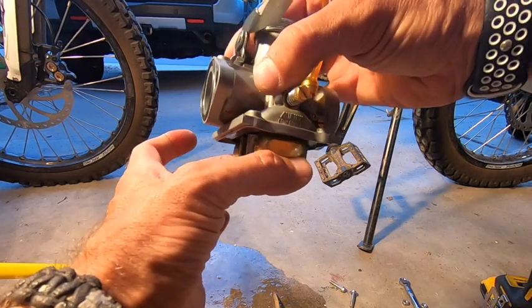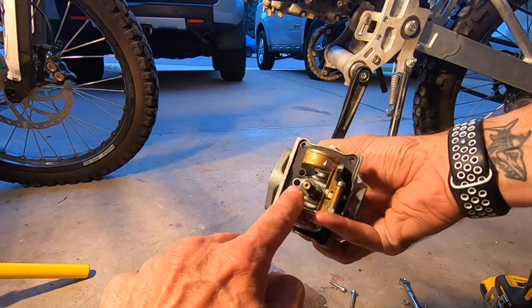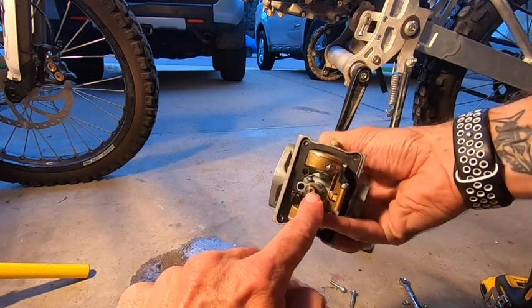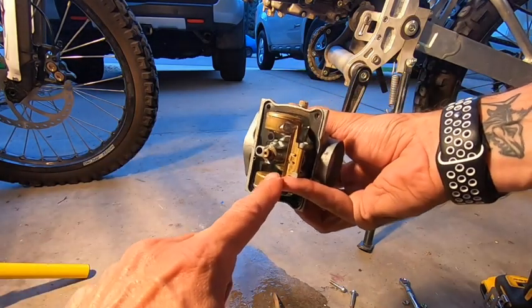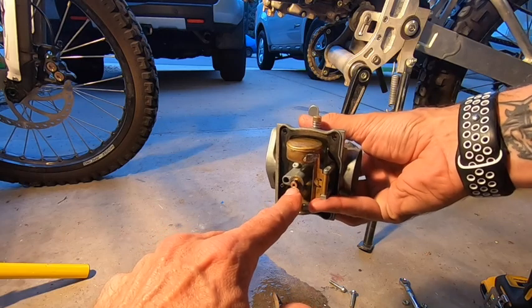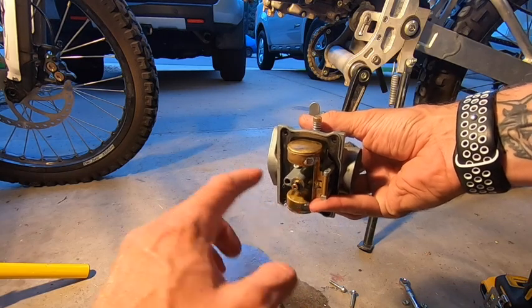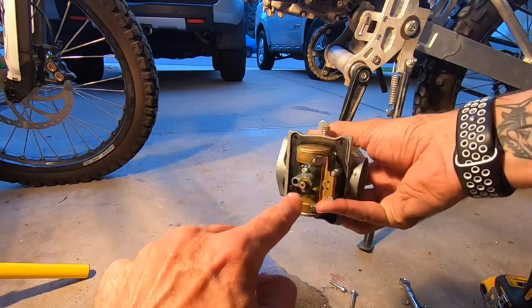There's going to be gas sitting in the bottom of here. That's where this jet and this jet come into play. This is a needle jet. So the needle comes down inside the top and it actually seats inside this jet. You can change this jet out. The best thing to do is go to the store and take in the jet that's inside here.